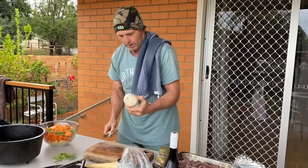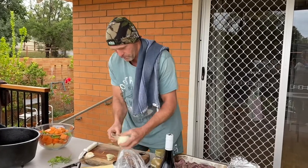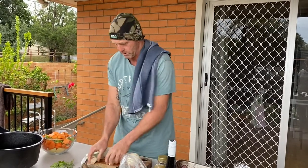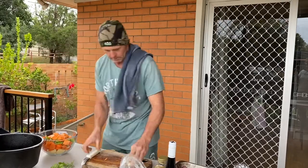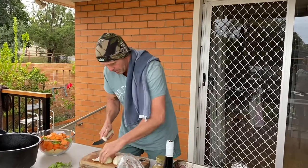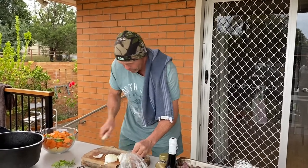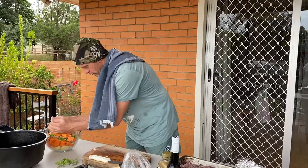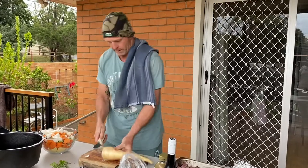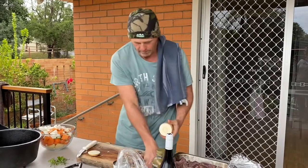I'm going to throw in a white spring onion — something different, we usually use brown onions but this will be nice. Doesn't matter how you chop them up, chop them however you want. Throw them in there. Now I've also got some turnip here — really good for you. Give that a quick peel.